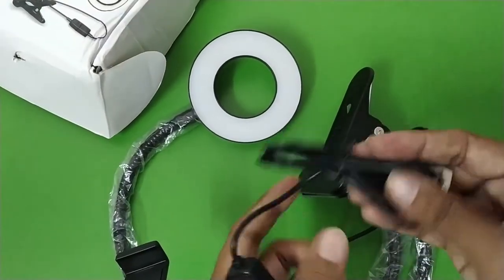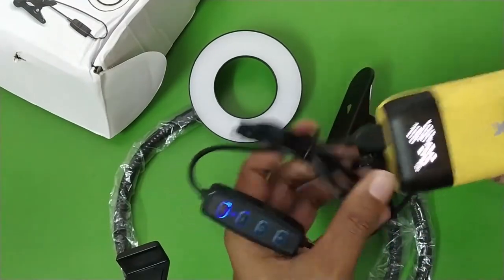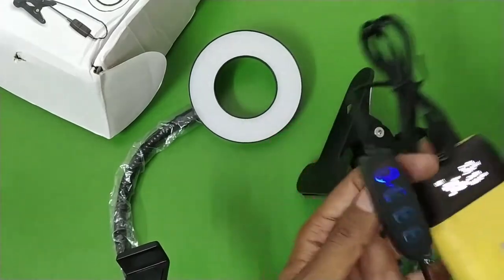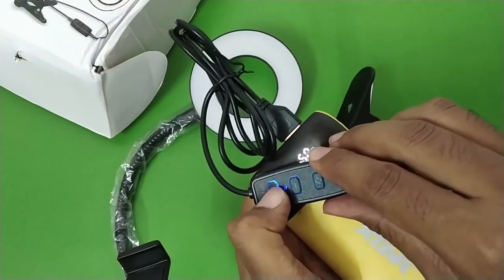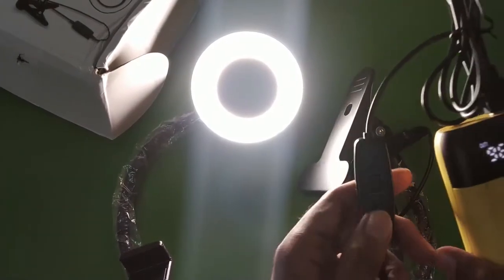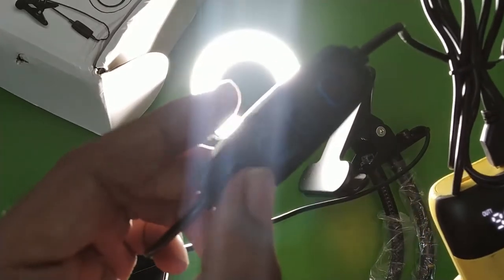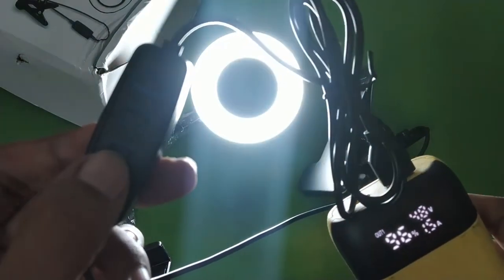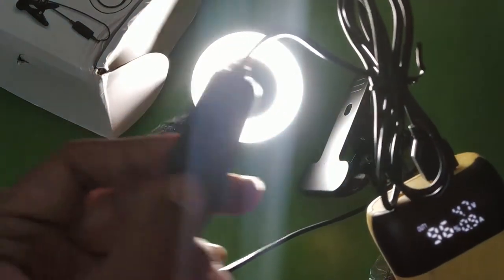I've got a small power bank here, so let me plug it in. Once plugged in, the power on/off button glows. To turn the light on, press the power button once. As you can see, this is the mixture color setting of the light.